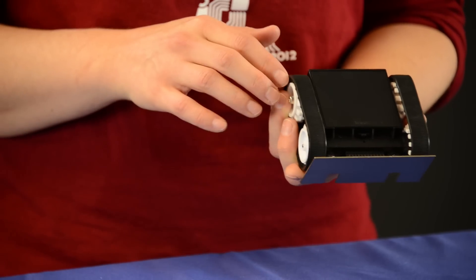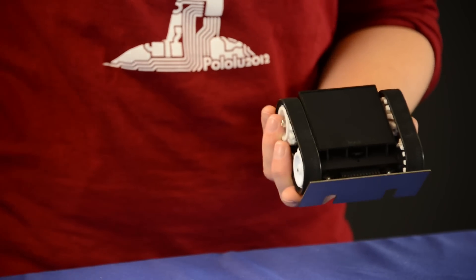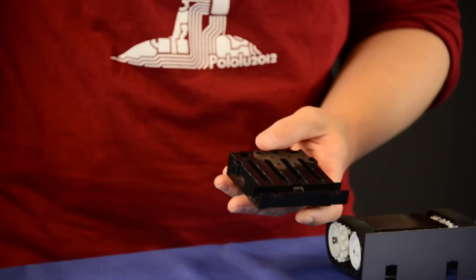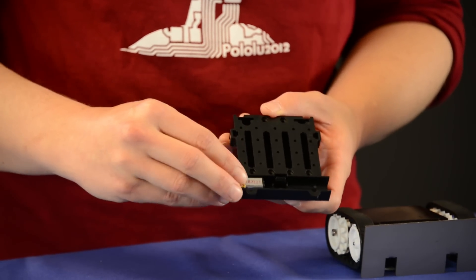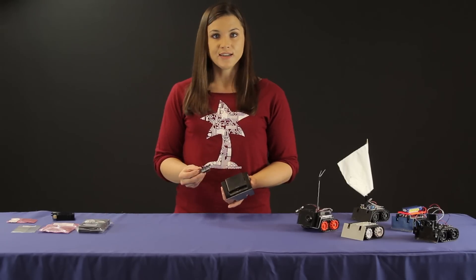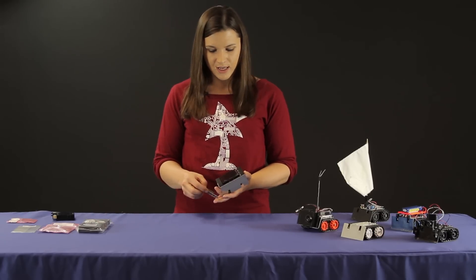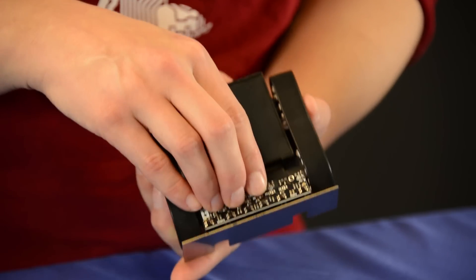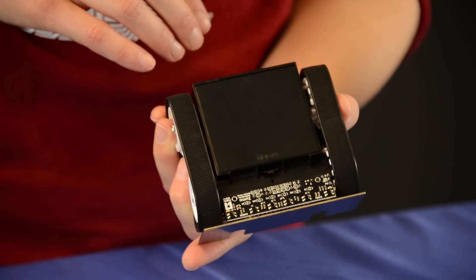This section right here is what houses the Micro Metal Gear motors, and the Micro Metal Gear motors slide into this compartment here. We also have a standard sensor module for the Zumo, and that connects into the bottom section right here — it comes with the pre-assembled version of the Zumo.